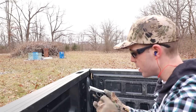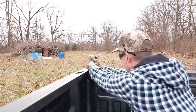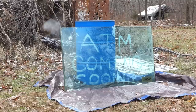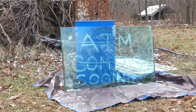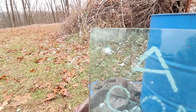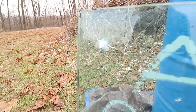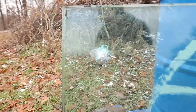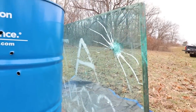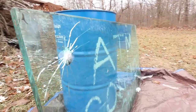Next we're going to do the .380 out of the Sig Sauer P290. The .380 looks like it did a lot more damage than our .22 — you can see that it spiderwebbed the glass quite a bit more and made a much bigger hole. I don't think it went through but it did damage the back layer of glass too, so the .380 definitely did a lot more damage than the .22.